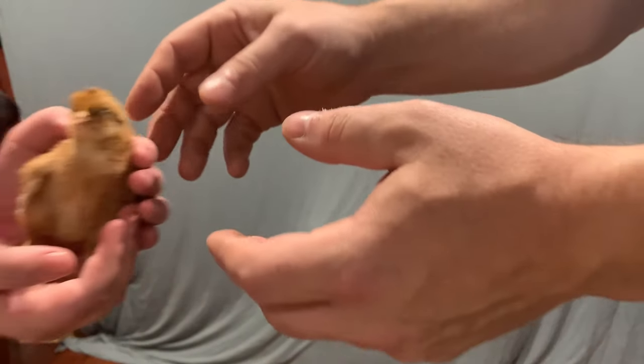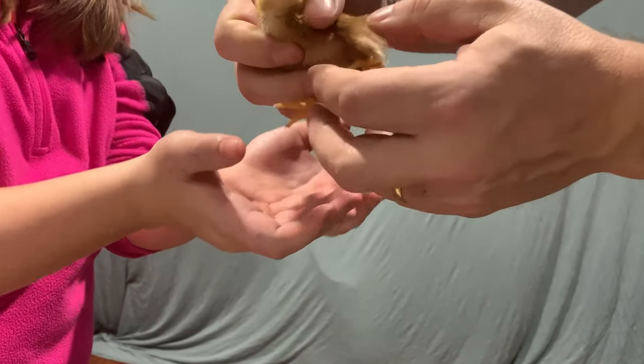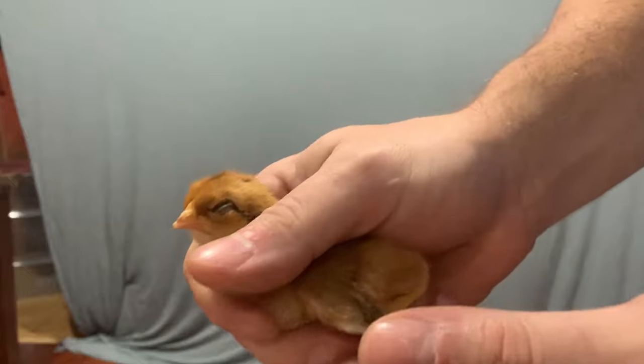Raylynn is going to grab the biddies one at a time, hand them to me, and I'm going to show you all how to tell. All right, come here — you look like a little chipmunk. Now all you do to find out for sure is grab their little wing gently and hold it out like this.